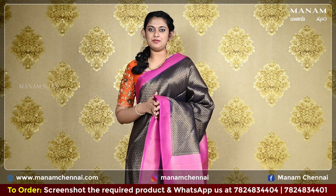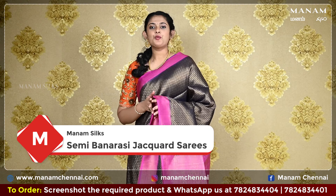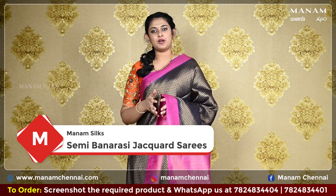Hi, hello, Namaskaram. Welcome to Manam. This is Vashita. In today's Manam sarees episode, we will be looking at the semi-Banarasi jakkar sarees.